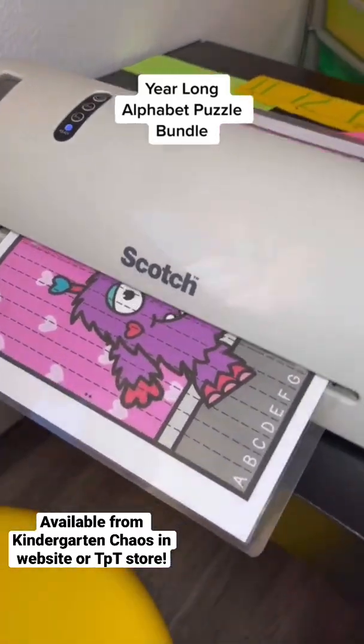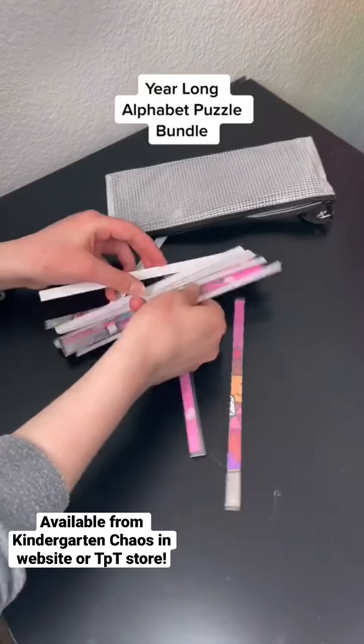Here is an easy way for little learners to practice letter ID and matching upper and lowercase letters — alphabet puzzles. These are perfect for putting in your puzzle station, work with letters bin, or even early morning tubs.